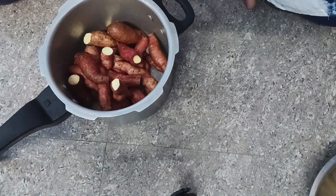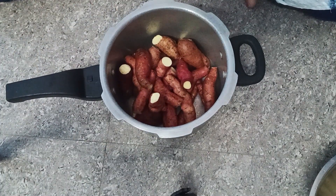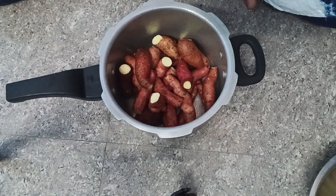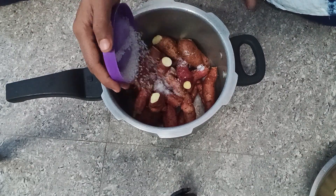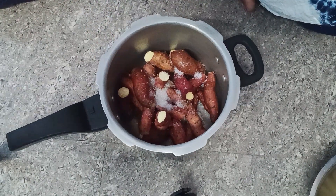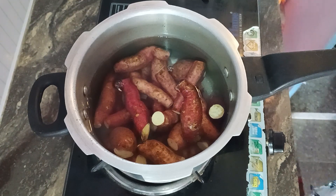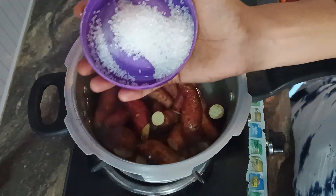The color will be removed. Then add some water. Add 2 spoons of water. Add some water. Add some salt.